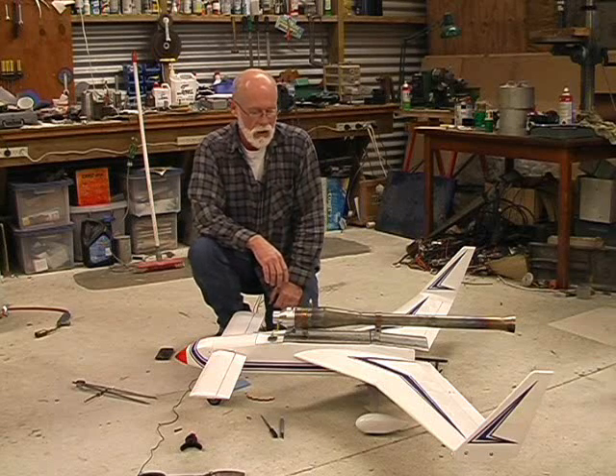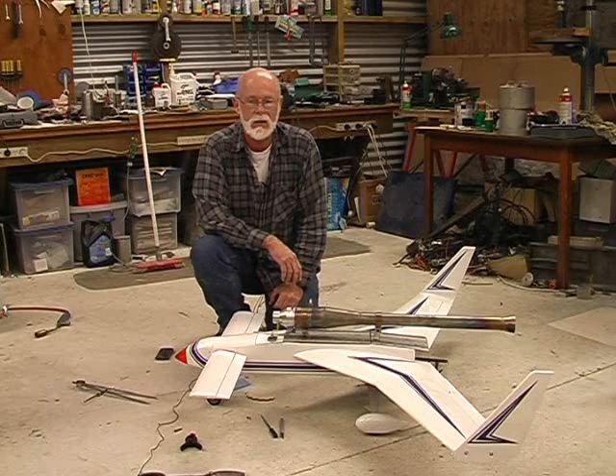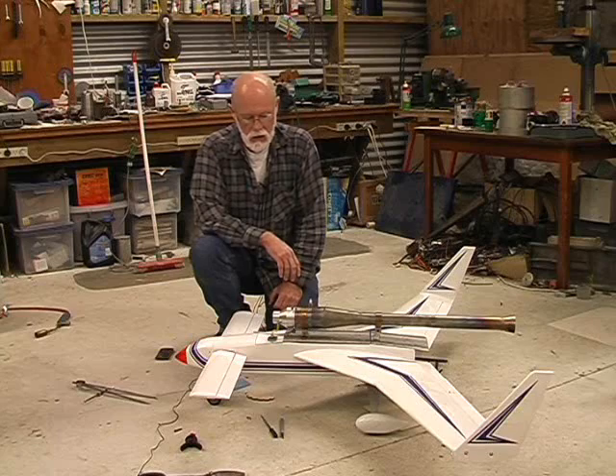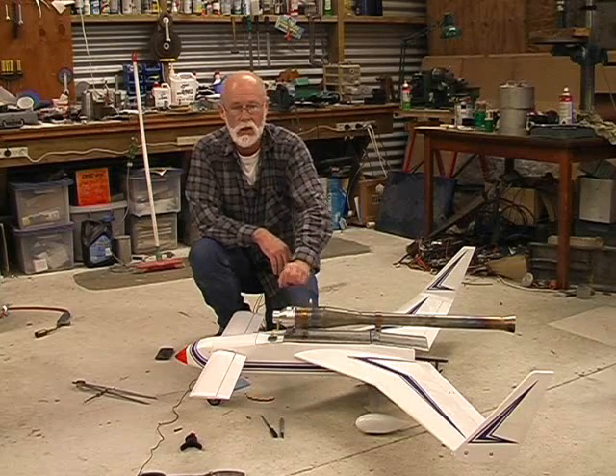Hi there and welcome to my channel. Now what I've got here, you may not have seen before, is my Long Easy ARF. Unlike all the other Long Easy ARFs I've seen, this one is powered by a pulse jet.